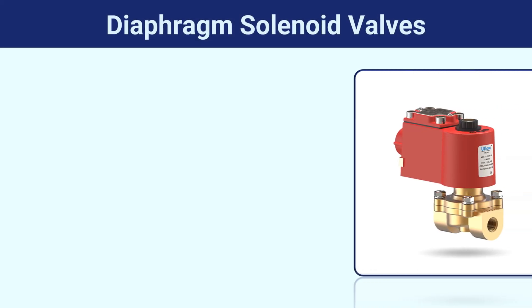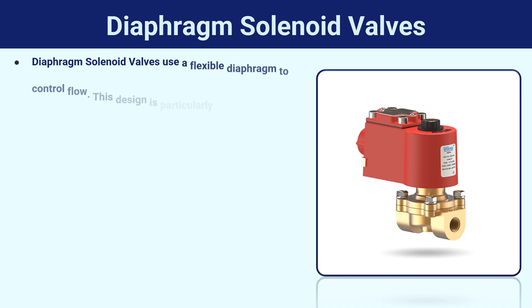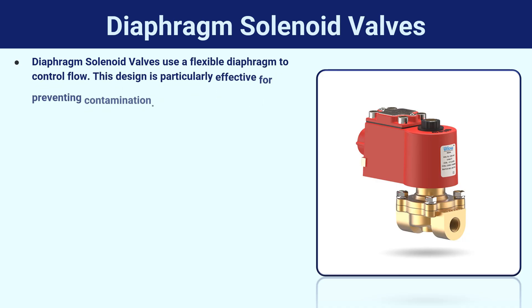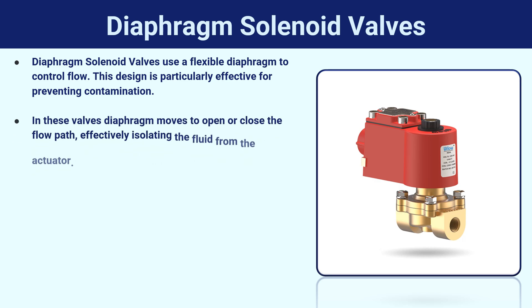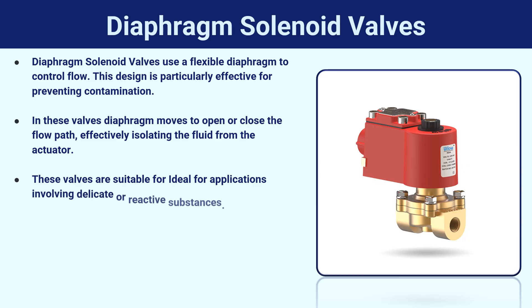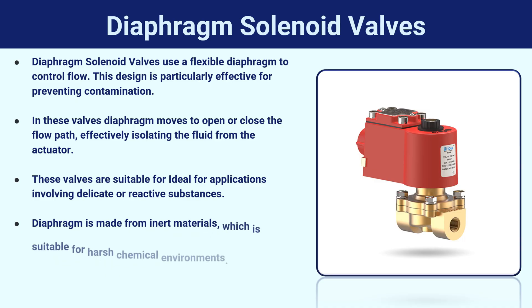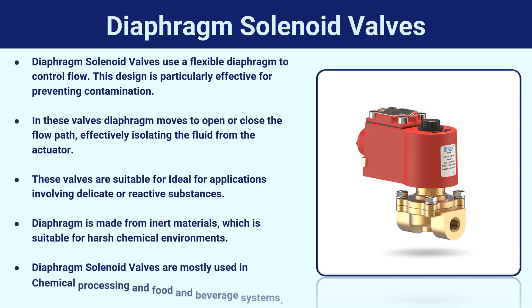Diaphragm solenoid valves use a flexible diaphragm to control flow, and this design is particularly effective for preventing contamination. The diaphragm moves to open or close the flow path, effectively isolating the fluid from the actuator. These valves are ideal for applications involving delicate or reactive substances, and the diaphragm is made from inert materials, making it suitable for harsh chemical environments. They are mostly used in chemical processing and food and beverage systems.